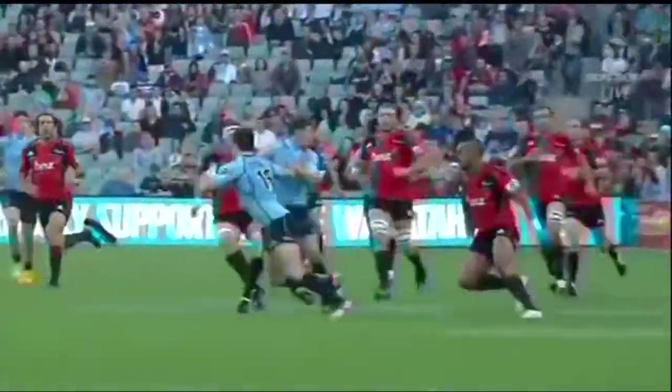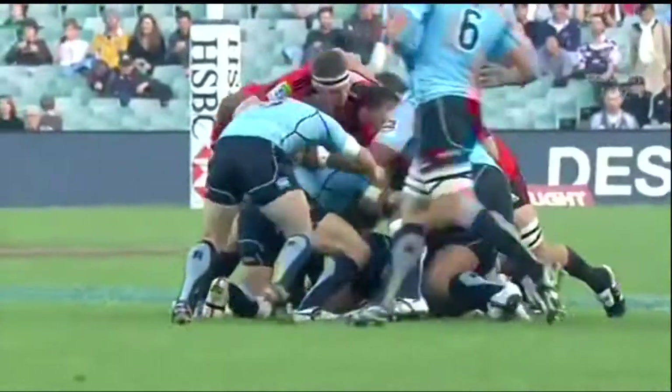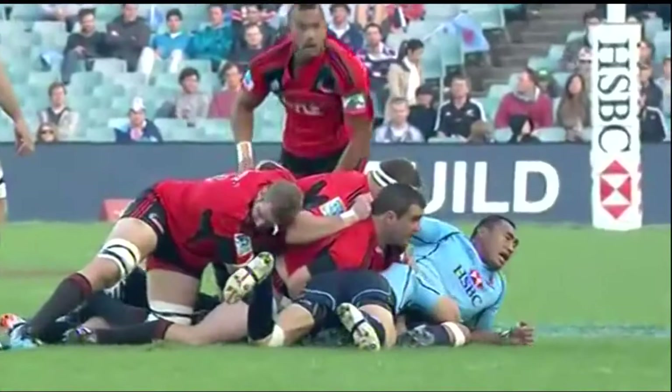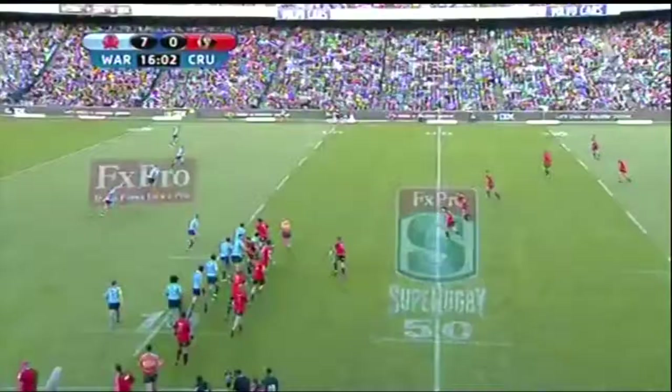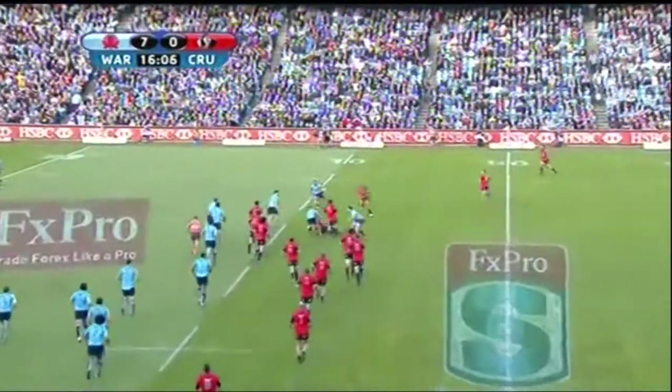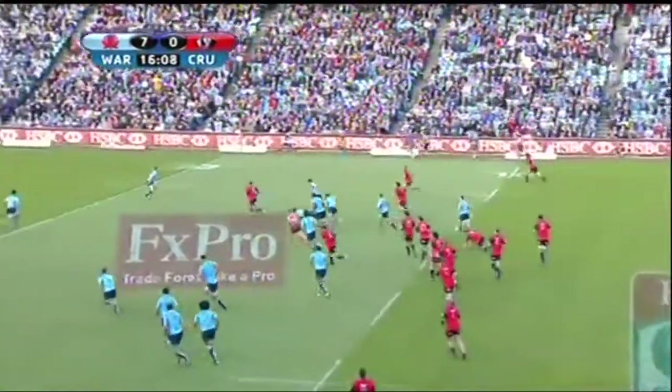A little confusion there — Adam Ashley-Cooper caught it, and then it's the forward pack of the Crusaders who pour in. You can see their body height, down nice and low. A little hand from Dave Dennis, possibly, in the end. And here they go again — the Crusaders, this time the double round with Ellis, and a brilliant take from Froon!